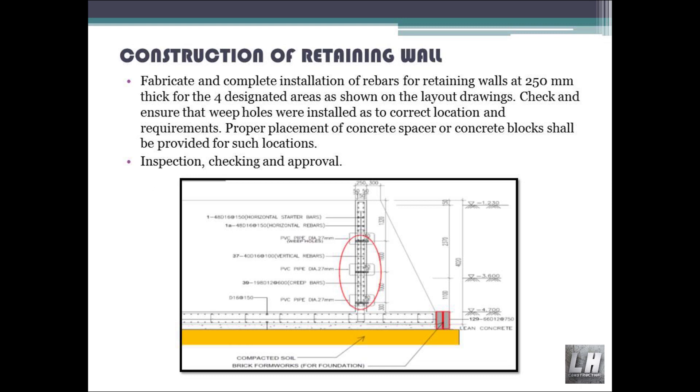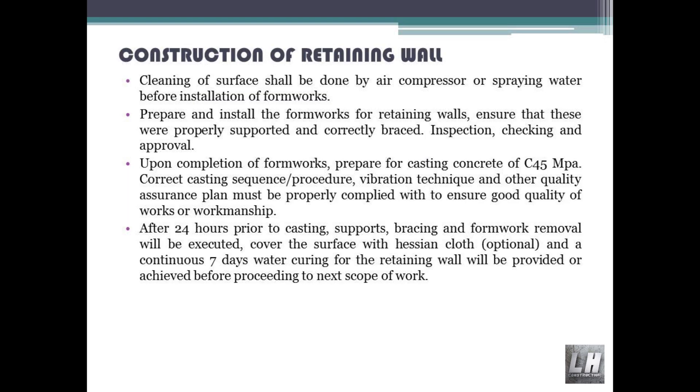Check and ensure that weep holes are installed at the correct location and as per requirements. Concrete spacer or concrete blocks shall be provided at such locations. Inspection, checking and approval. Cleaning of surface shall be done by air compressor or by spraying water before installation of formworks.